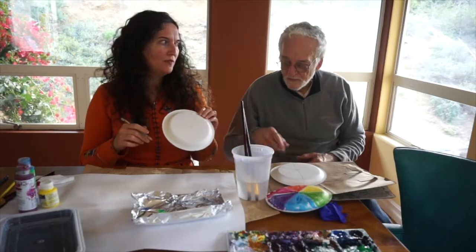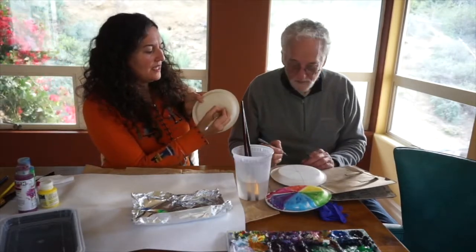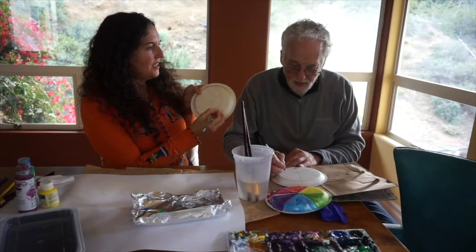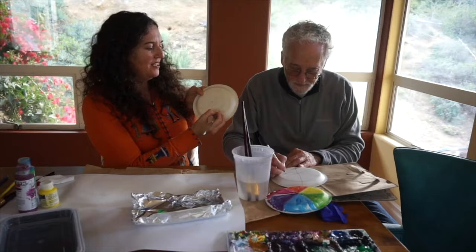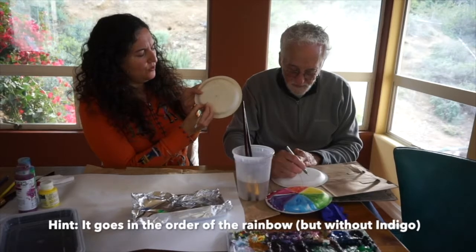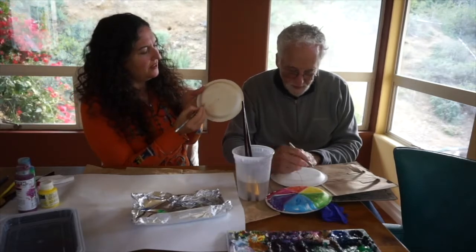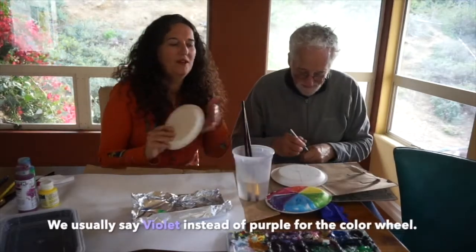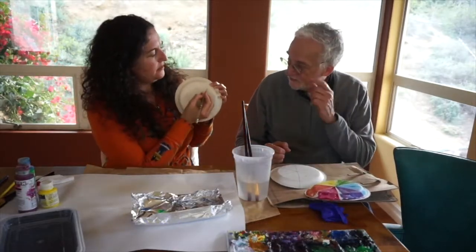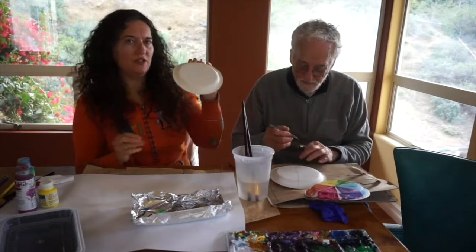Now we're just about ready to start. First let's write out the first letter of the colors we're going to put down so we know where to place them. Start with R for red at the top, then go to the right and put O for orange, then Y for yellow, then G for green, then B for blue, and finally P for purple. Now let's circle the letters for the primaries — red, yellow, and blue — so you know which ones are the primary colors.